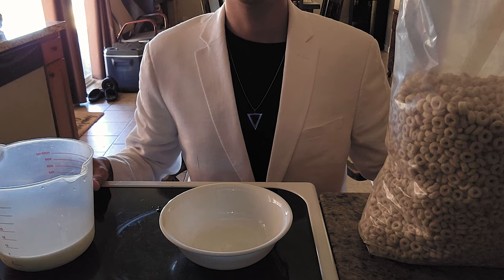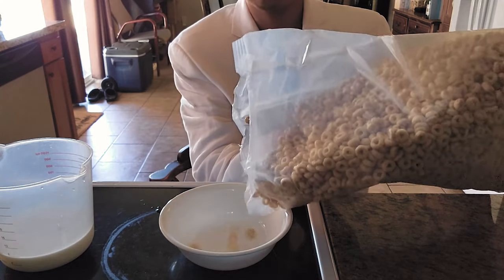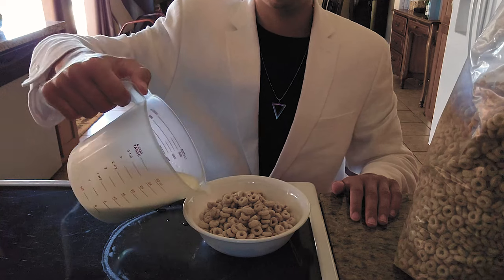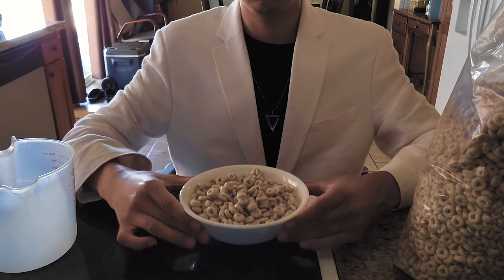Here we have our three components: milk, bowl, and cereal. Now it's time for the assembly process. You're going to want to carefully pour the cereal into the bowl first — this exact order is crucial, as doing it any other way could damage the recipe. Once you have just enough cereal poured, it's time for the milk. Carefully pour the milk in a circular fashion around the bowl, and with that the assembly process is complete.